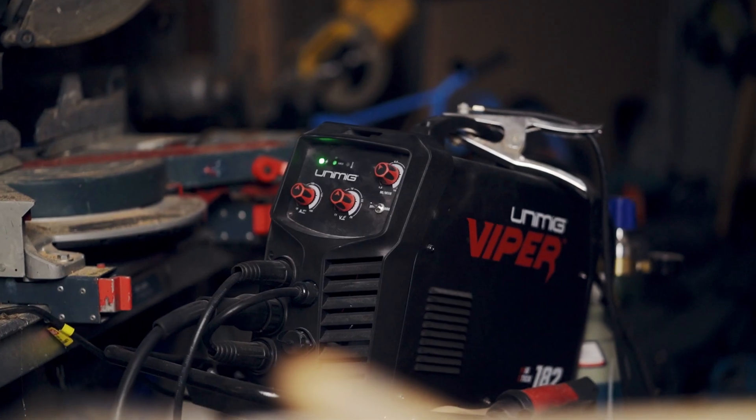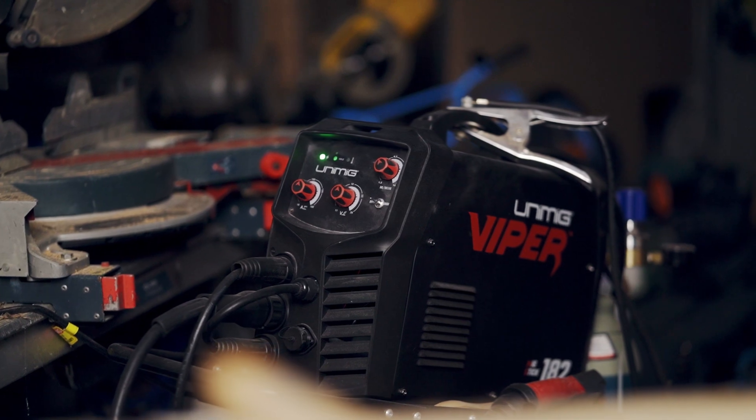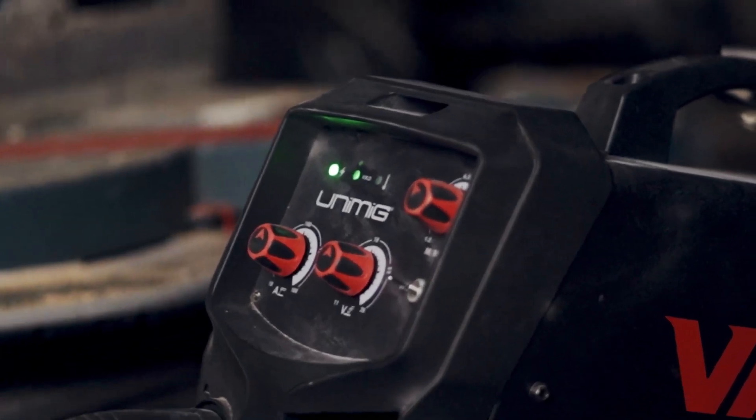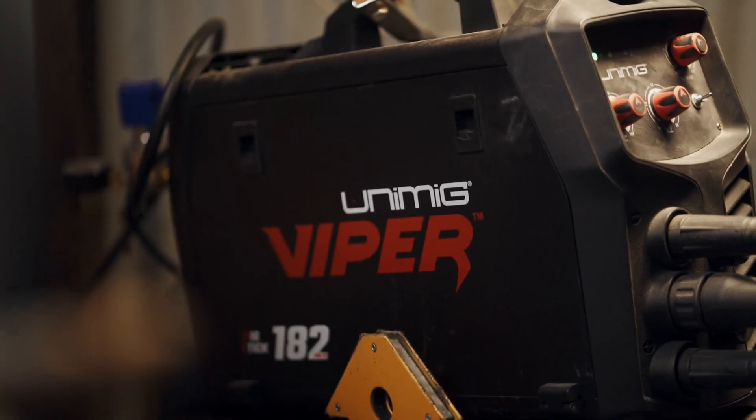Welcome back to the channel, my name is Dan. For this episode I wanted to try something a little bit different. About six months ago I picked up a welder — a Uni-MIG 182, it's like a MIG and stick welder. I've never welded anything in my life, never even attempted it. It was just something I wanted to learn, figured it would be a really good skill to have, so I went and picked one up with some tax money.